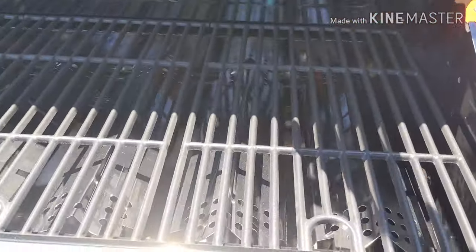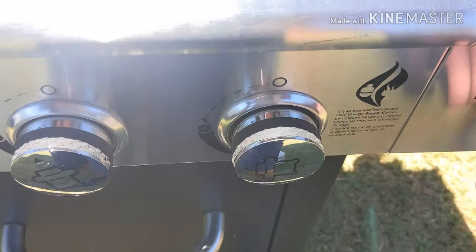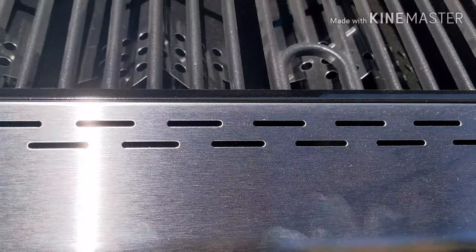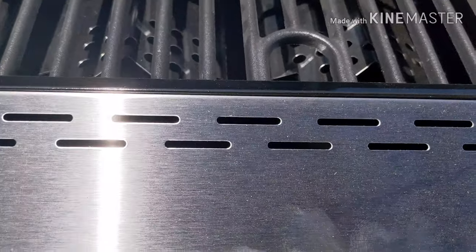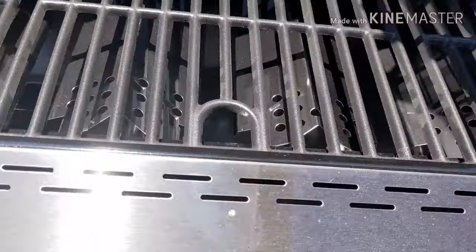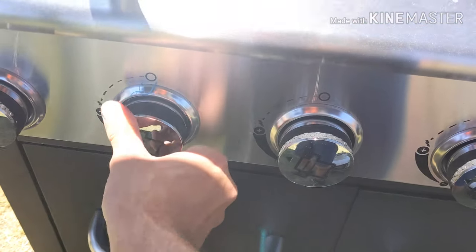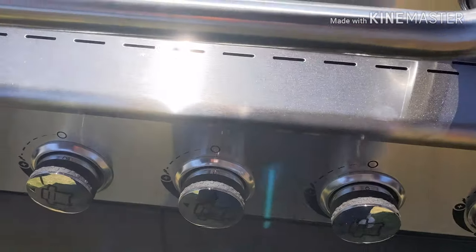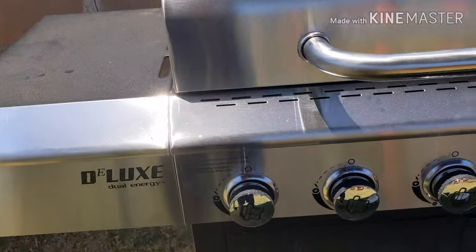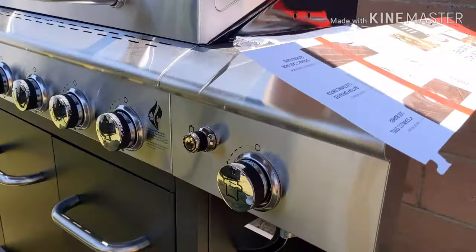Let's go ahead and turn this bad boy on. Push in, on — there you go, easy as that. Another one, push it in. It's going to be obviously hard to see the fire, but it is on. Let's close the lid now. I'm going to turn all the burners on. The barbecue is on.